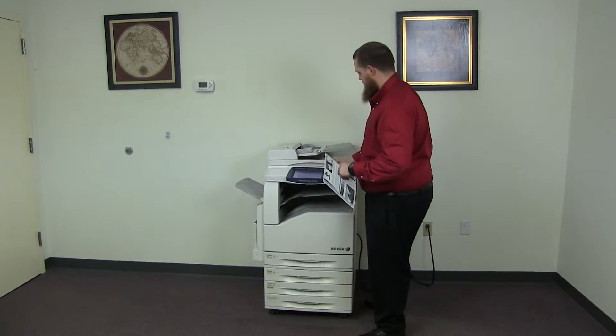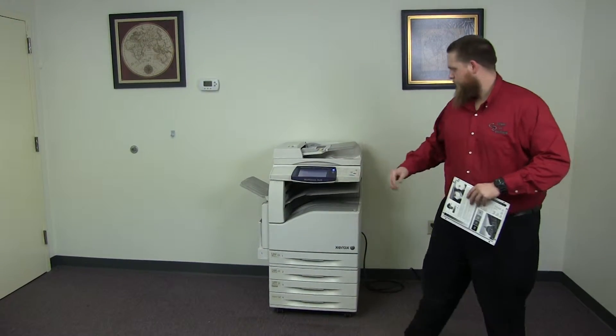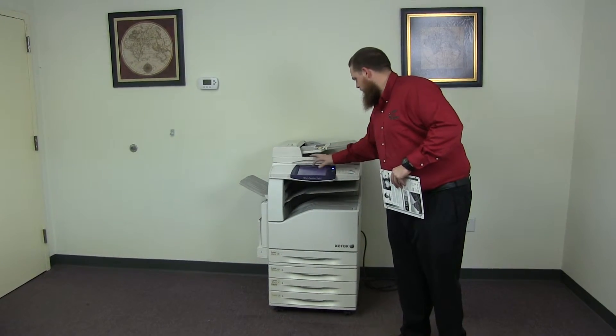Now we're going to go ahead and use the document feeder to test that out, and set the paper tray again.